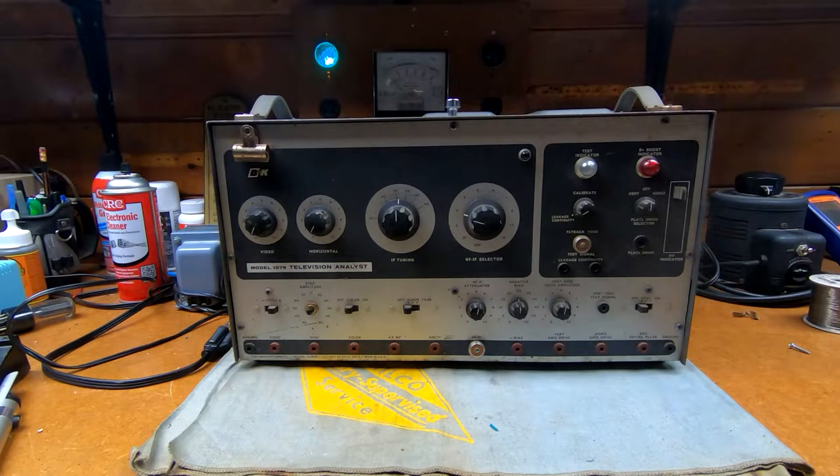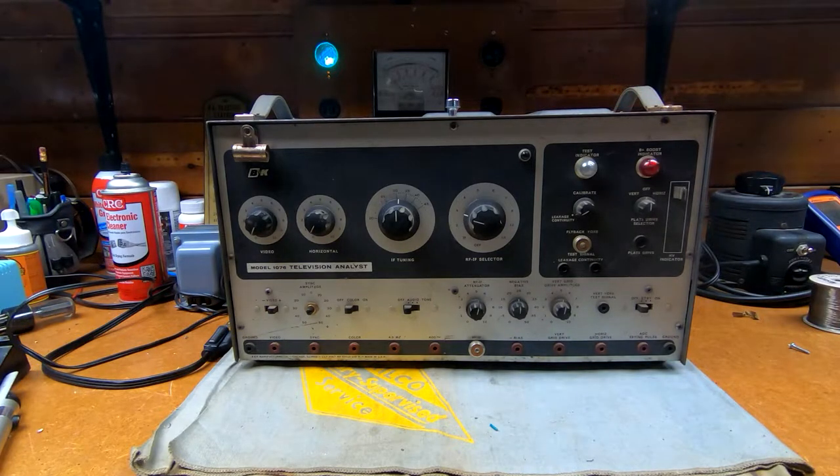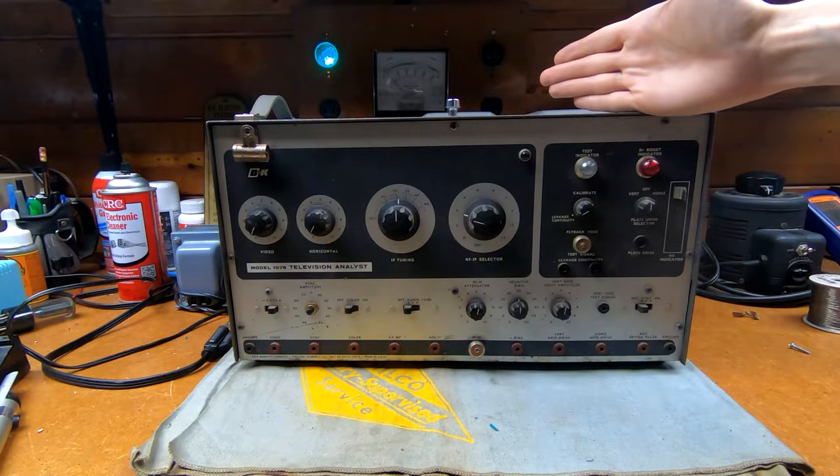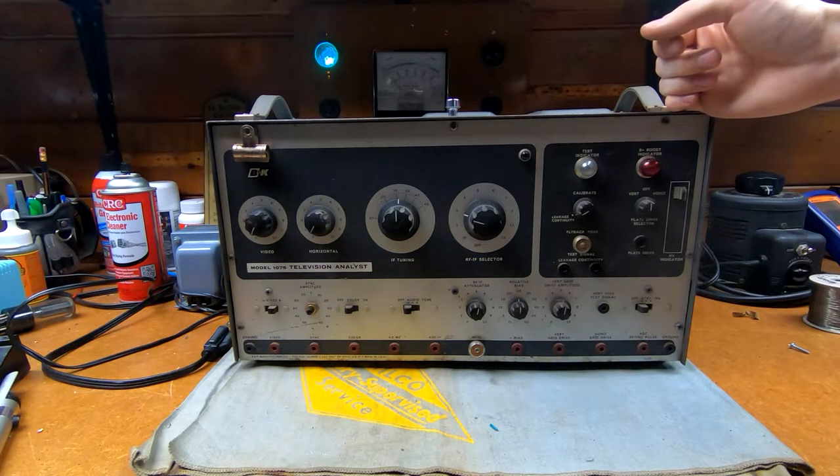One of the things they got for me was this B&K Model 1076 television analyst. It doesn't look like much from the outside, but folks who know about these B&K TV analysts know how handy they are and what a neat piece of equipment they are. The very first model B&K came out with in this product line was the Model 1000, coming out around 1957. This model, the 1076, came out around 1960 and was supplanted around 1961 by the more recognizable Model 1077 and eventually the 1077B.